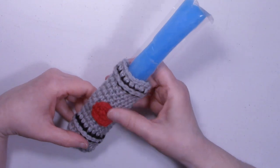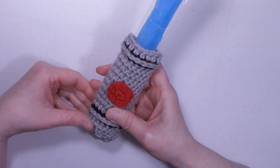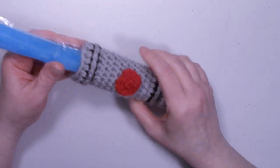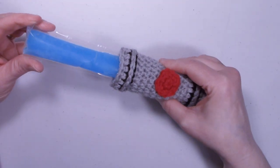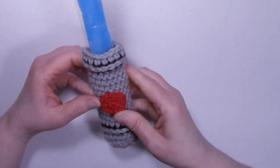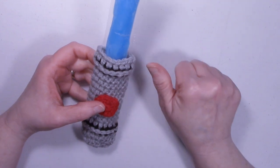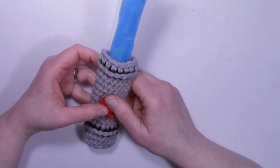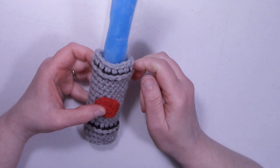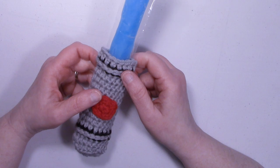Here is our final cozy with a freeze pop — all together, sure to please the youngest Jedi in your family. If you liked this tutorial, please give it a thumbs up. If you haven't done so already, go ahead and hit that subscribe button and ring that bell so you won't miss any of my tutorials. Thanks for watching and happy crocheting!